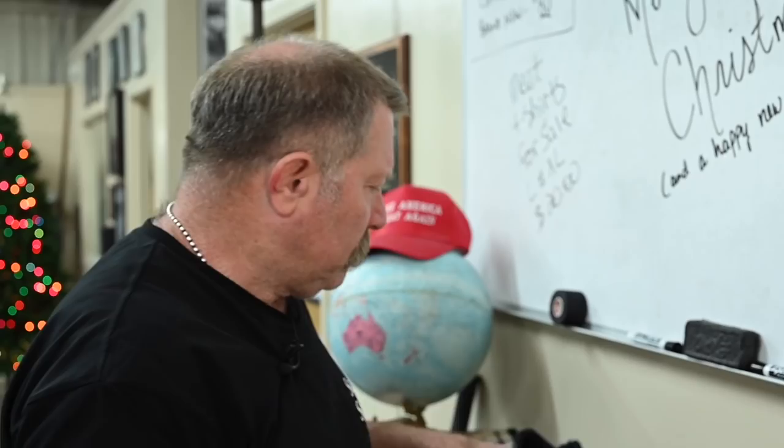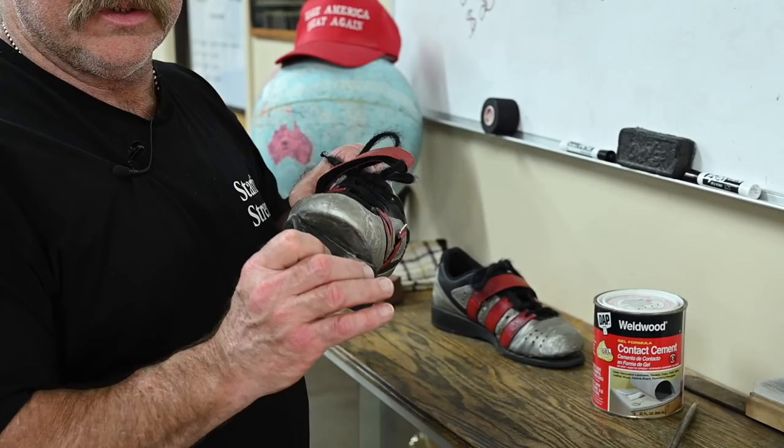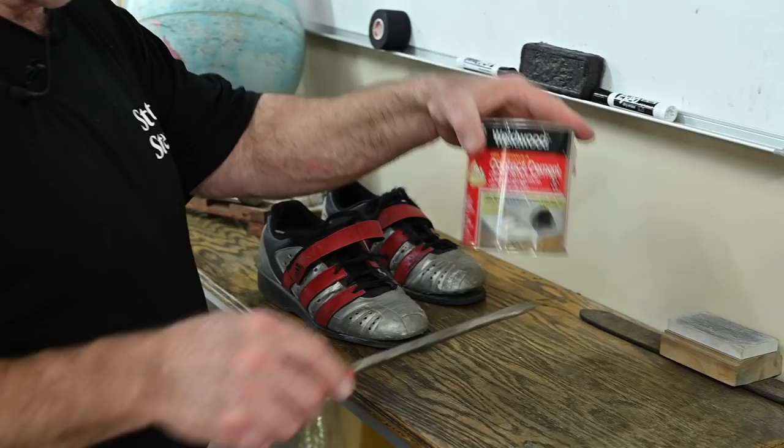Sometimes weightlifting shoes fall apart — not all of them are very good, and some are worse than others. If you've spent $150 or $200 on a pair of weightlifting shoes and this has happened, you can extend the life of these shoes if you know how to glue the sole back on. And this is how it's done.